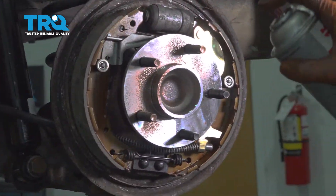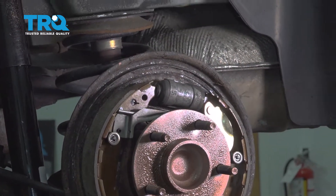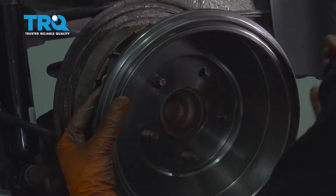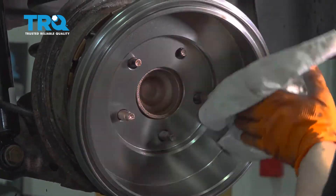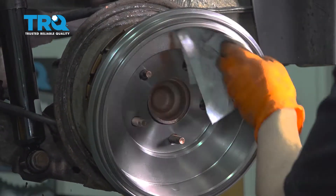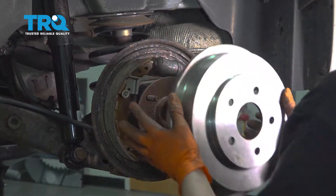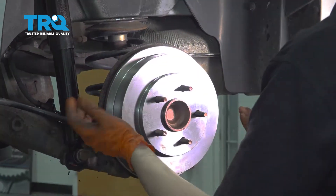Spray some anti-seize on the hub area, trying not to get it on the brake shoes — this will prevent the drum from sticking in the future. Take the new drum and install it backwards first so you can easily clean the surface. Spray it down with brake parts cleaner, as it's coated in oil from the factory. You want to clean that oil off, otherwise the brake shoes will be covered in oil and the car won't stop. Then flip it over and install it the right way. If it doesn't slide on, the shoes are adjusted too far out.